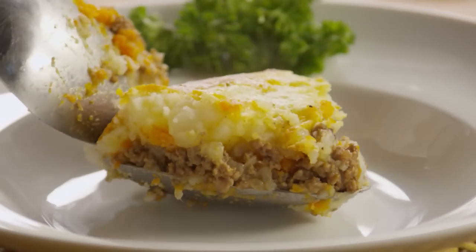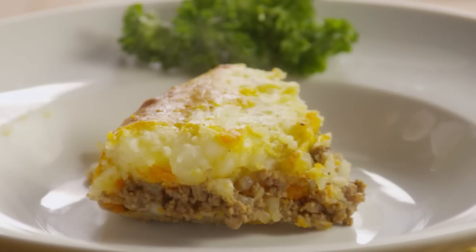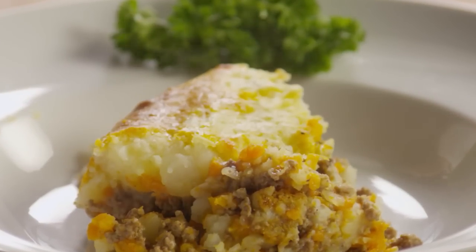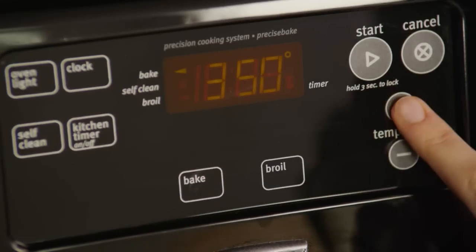An All Recipes member named Jackie let us know that this shepherd's pie is a layered casserole of beef, carrots, and potato. Another great comfort food, shepherd's pie can be made ahead and reheated and still keep its homemade flavor and texture. Let's preheat the oven to 375 degrees.